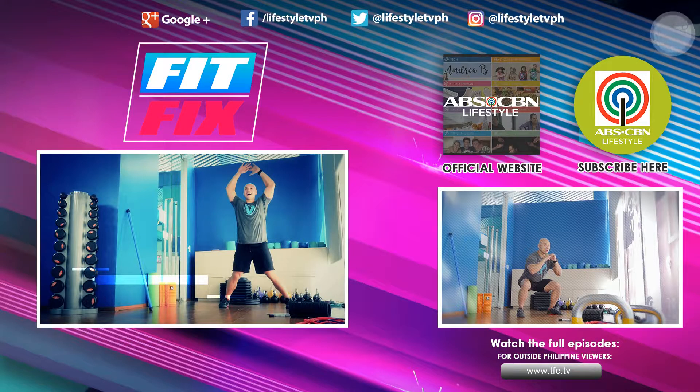My recommendation for these exercises: do three to four sets, 15 to 20 reps each. Get up, gear up, and get your fit fix.